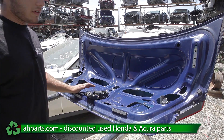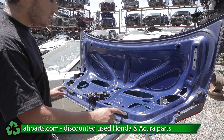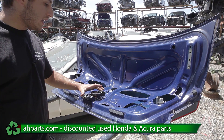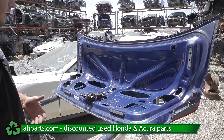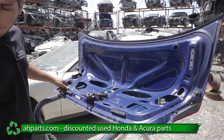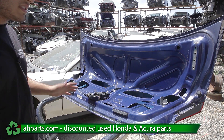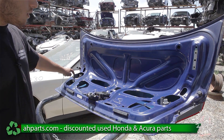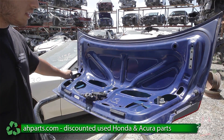For this next part, if you bought a bare trunk, you're going to want to replace all the rubbers, the tail lights, and the trunk latch from your old trunk and put them onto your new one. If you didn't buy a bare trunk and you bought a complete one, that's completely fine — you can skip this step. If you want to learn how to take out the trunk lights, you can watch the video that we put up. You can click the link in the description below.